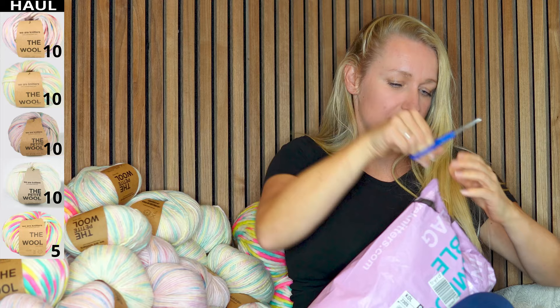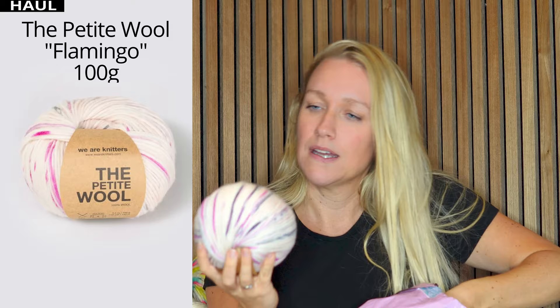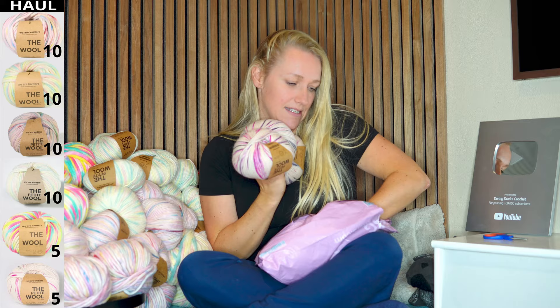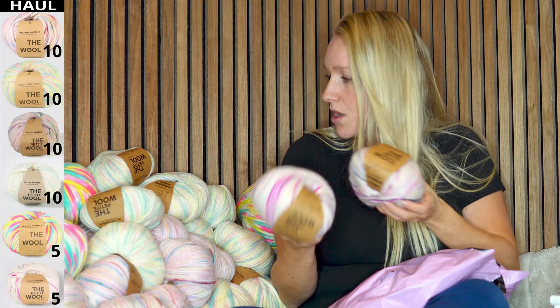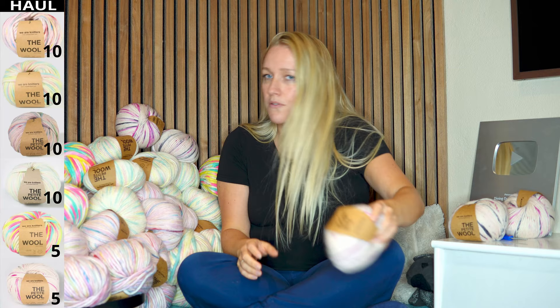What is this? It's another color — the final one is another color. And this is very pretty as well. I love this, it's so beautiful. I don't know why I didn't buy any more of this. I think this is actually my favorite when I'm looking at it. Five skeins, and this is the Petite Wool as well — so the small one. I'm so in love with these colors. This is going to be a beanie for me and I'm going to wear it all winter.